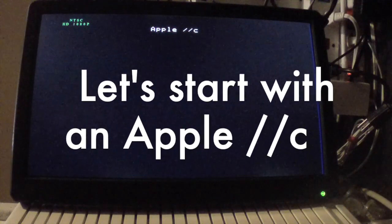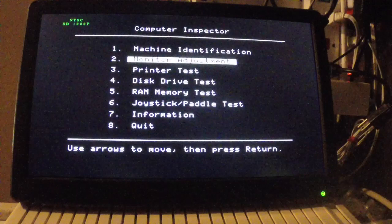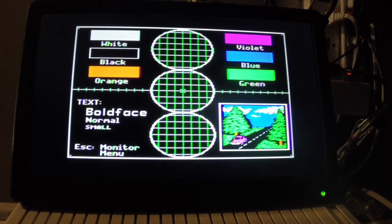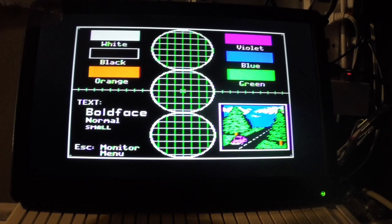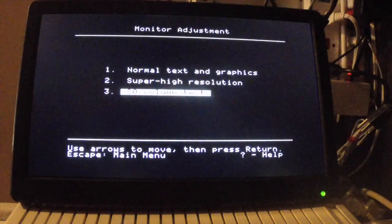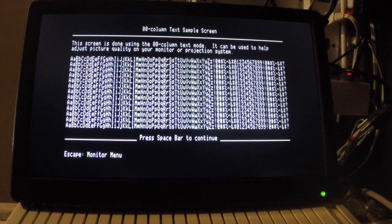Let's start with the IIc. Here we can see when it changes from monochrome to color. Let's try the MECC monitor identification — text and graphics. Again it goes to color, but the colors are really good, really strong and sharp. The 80-column text is sharp and nice, very readable.